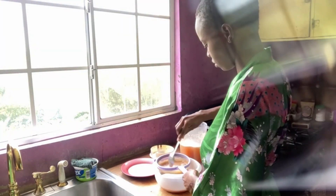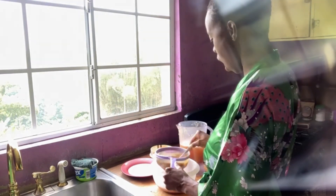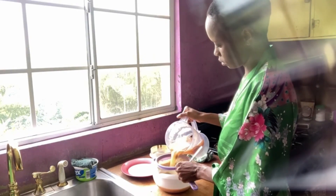Because it's tamarind, it's going to be very sour, so you can add as much or as little water to this as you like.